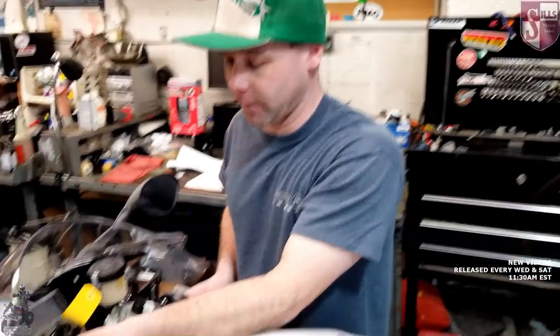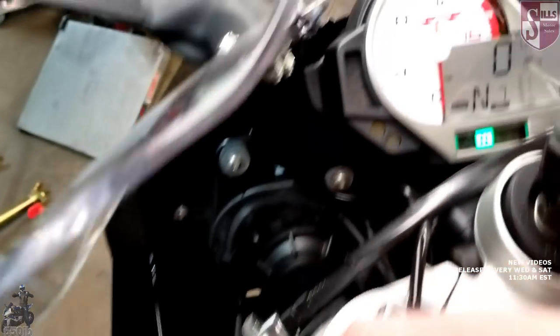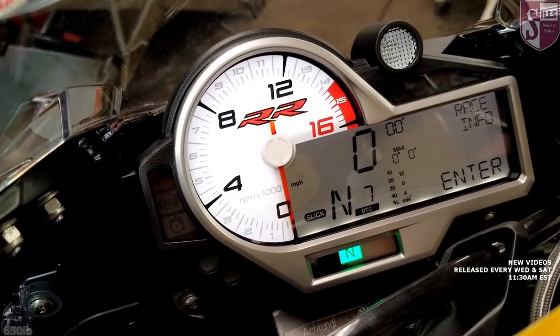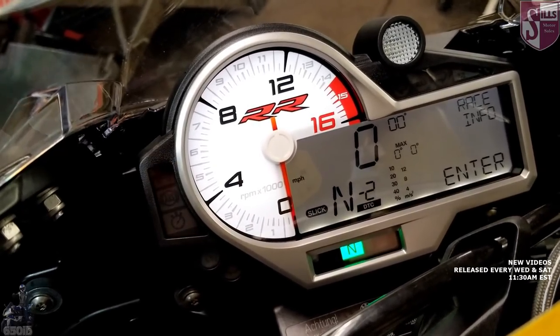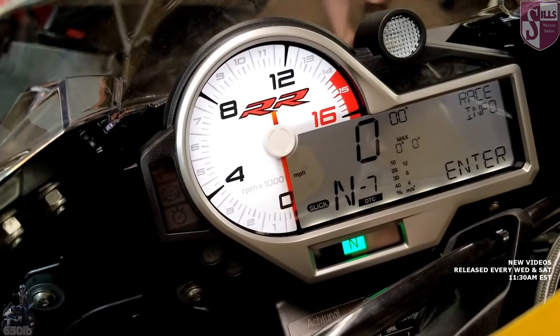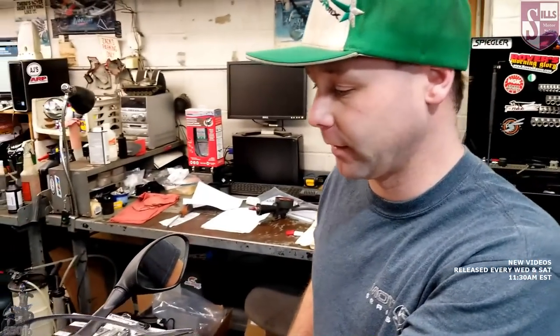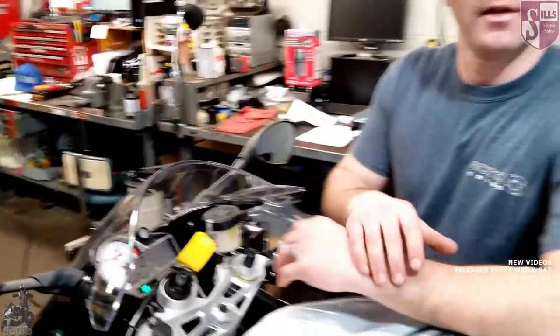In slick mode, they added an awesome feature — 14 total positions, ranging from positive seven to negative seven. Positive seven means the system will intervene more — you'll see the traction control light flashing more often. Negative seven means it's going to let the front wheel lift more; if you go full throttle it'll give you full throttle unless something really crazy happens between the two wheel speeds or when you're leaned over. It is true traction control — it's also looking at your lean angle.